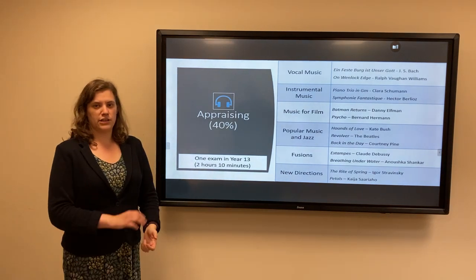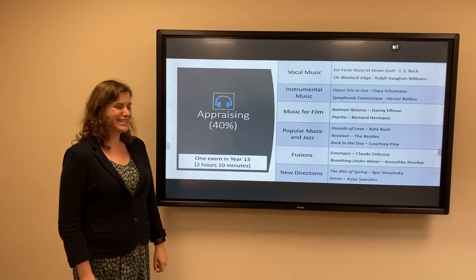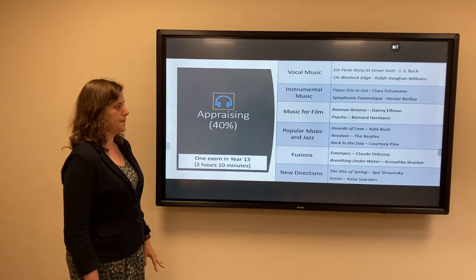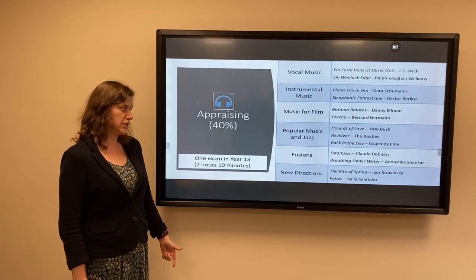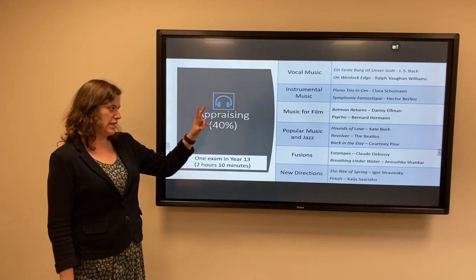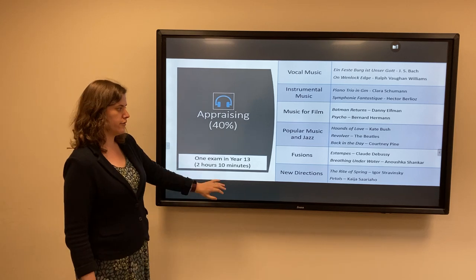The final section is appraising, assessed by an exam in Year 13. As you can see on the board here, we have six areas of study with a huge wide range of pieces of music within that. There really is something for everybody in A-Level Music, and the big change from GCSE is that rather than just studying these pieces, they each act as a gateway into the world of those composers, those time periods, and that style of music.